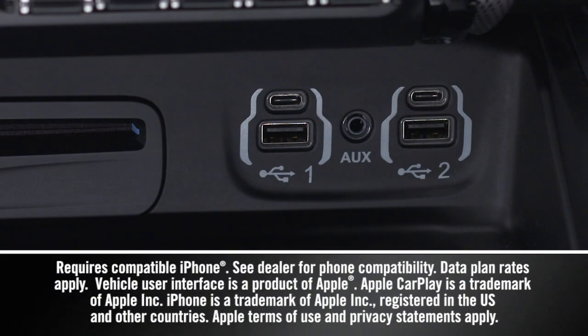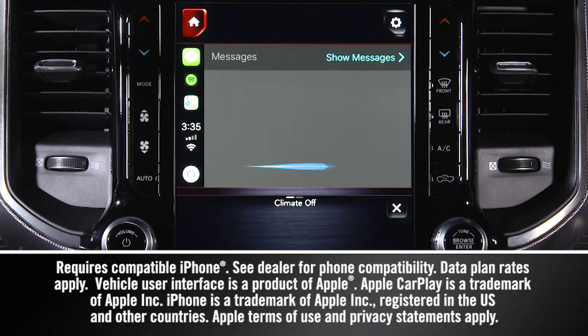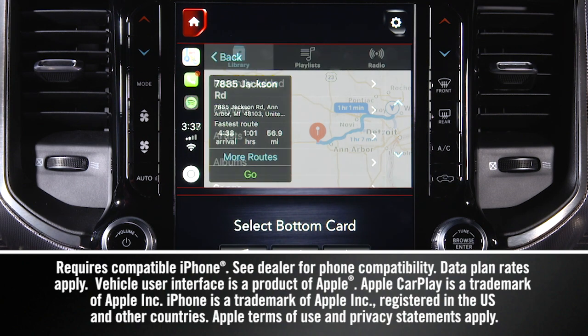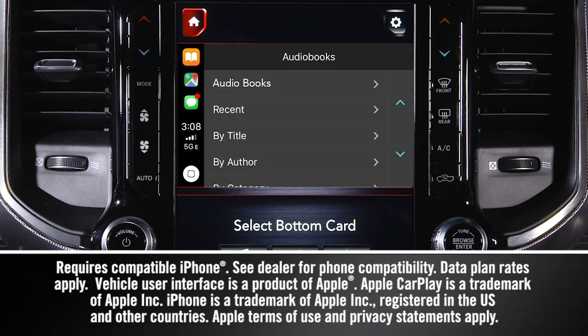And speaking of USB ports, when you connect a compatible Apple or Android smartphone, you get access to a variety of apps including text messages, phone calls and voicemail, maps, music, podcasts, audio books, and more.